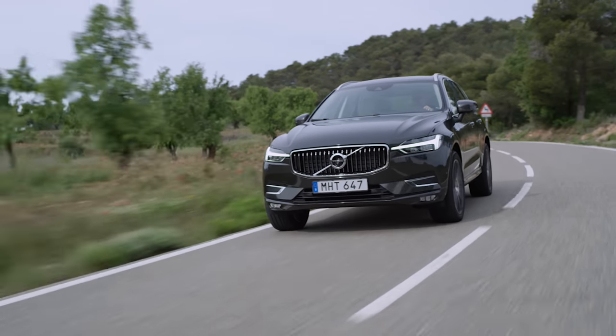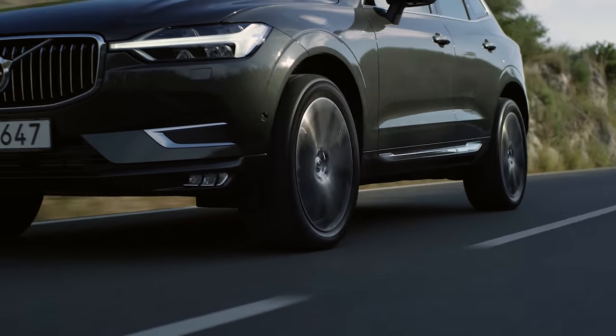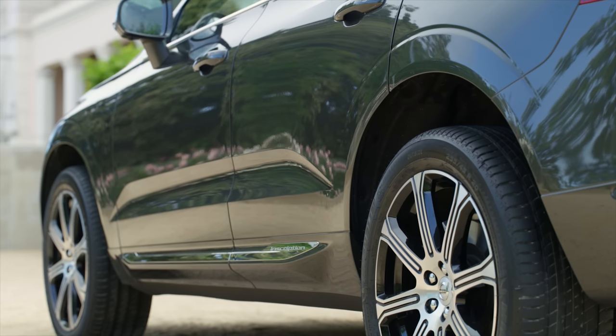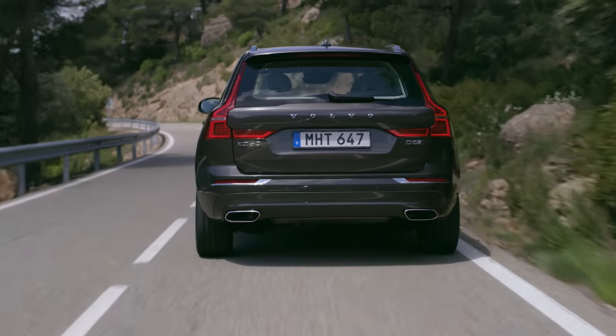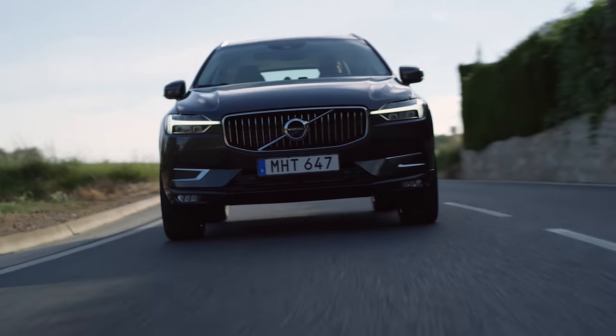All XC60s will have all-wheel drive. With the air suspension, you can raise the ride height by 40mm, though don't expect it to be as capable off-road as a Land Rover Discovery Sport. But on-road, it's way better.